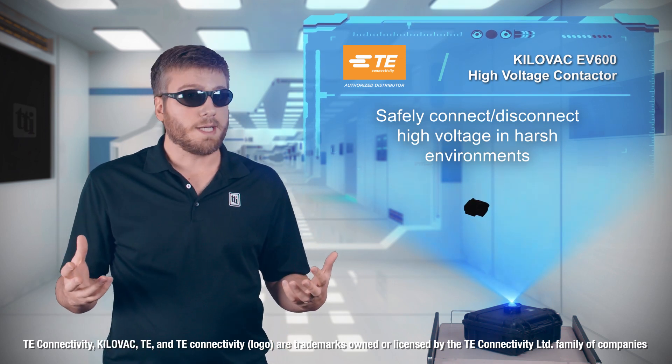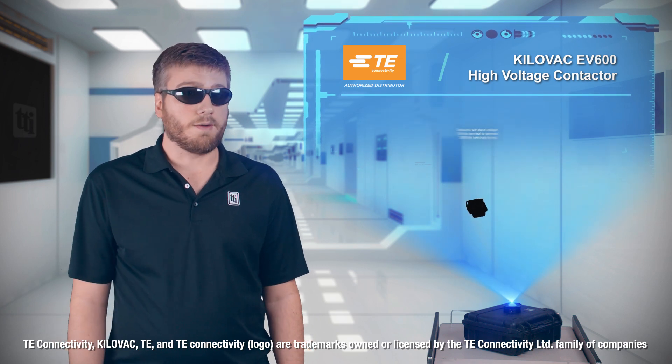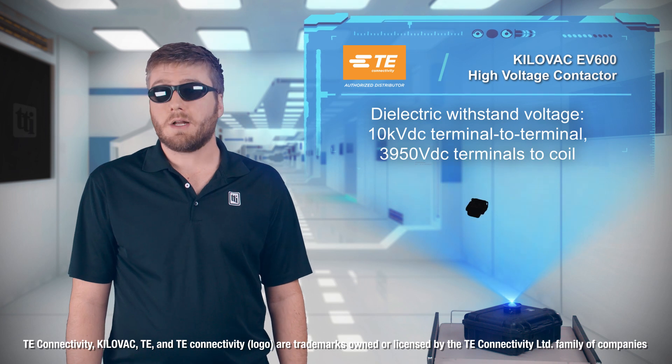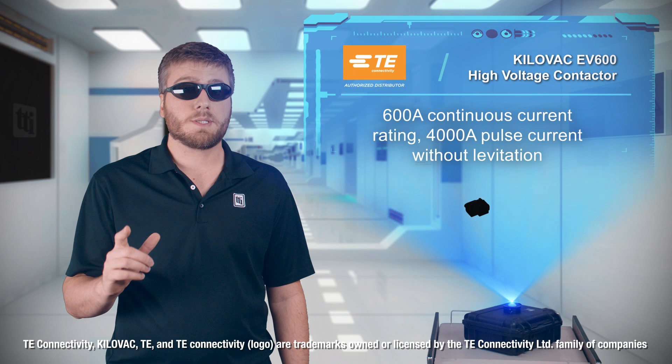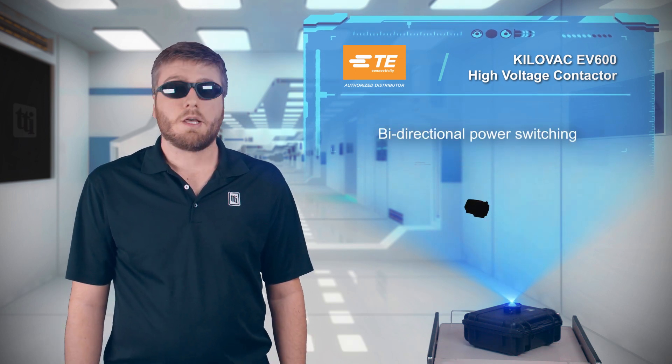Compared to previous generation contacts, the EV600 fits in the same space and has an increased dielectric withstand voltage of 10,000 volts DC. The contactors can also carry more current, rated to continuously carry up to 600 amps and for pulse currents up to 4,000 amps without levitation.